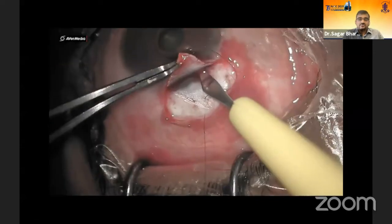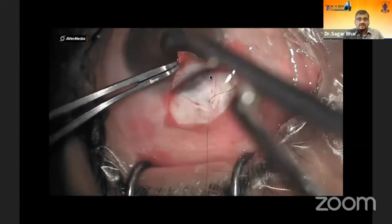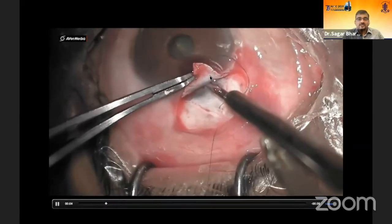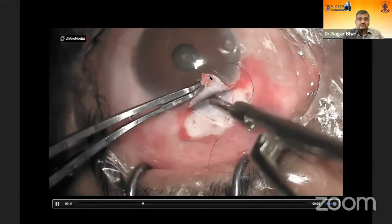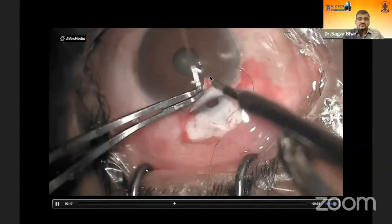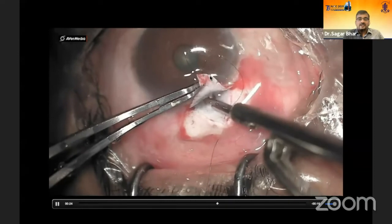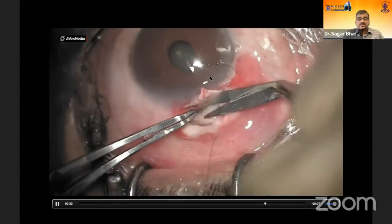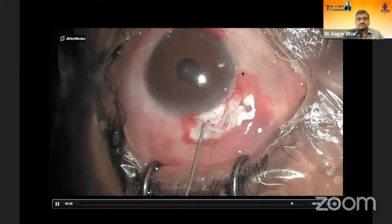For the sclerotomy, I prefer using a Kelly's punch. After entry, a 1.5-millimeter opening is sufficient. You then see the iris and pull it to do a peripheral iridectomy. Wash thoroughly to remove pigments and ensure the iris opening is patent. The side port entry done earlier is also useful post-surgery for deciding about flow from the flap by injecting BSS.